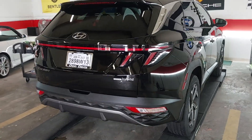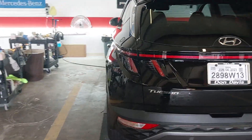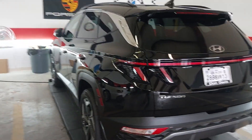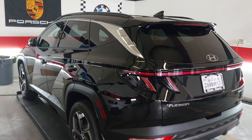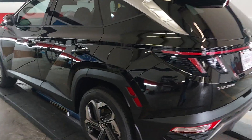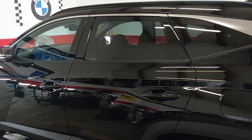We've got a 2023 Hyundai Tucson. Just got the ceramic from top to bottom. Got the limited lifetime warranty on the paint. Fly-by forte on the windows. High-temp wheel coating on the wheels. Those both carry a three-year warranty.